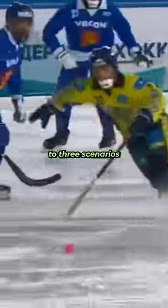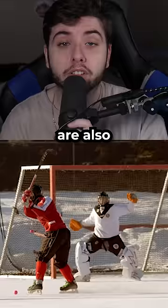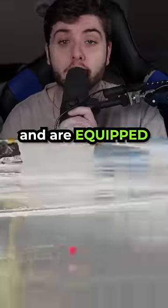Infractions lead to three scenarios: a free stroke, a corner stroke, and a penalty shot. Goaltenders are also only allowed to use their hands and are equipped with no stick.